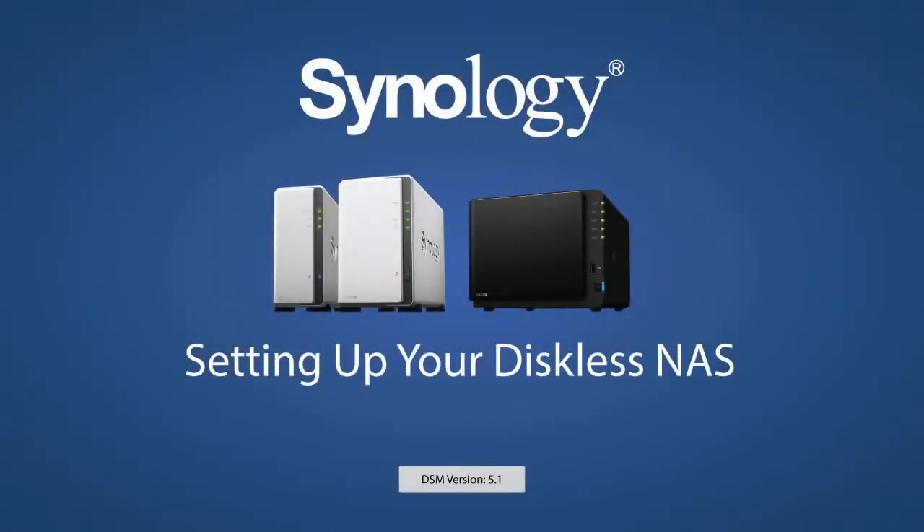To continue setting up your NAS, continue to the video titled DSM Installation. Thank you for watching.